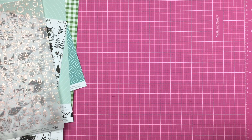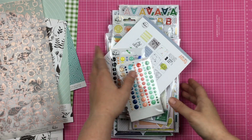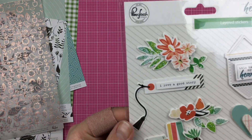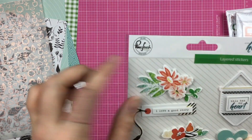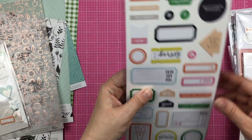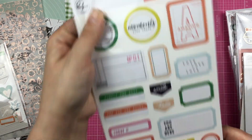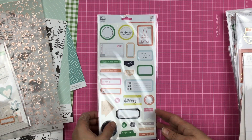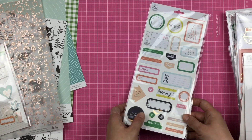So I grabbed the embellishments, and let's start from the bottom. Here we have layered stickers — these are cute, from Let Your Heart Decide. Then we have the mix number two, which is a bunch of labels. I already have this and it's very usable — I've used a bunch of it already, so this is awesome.